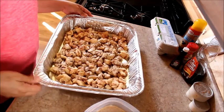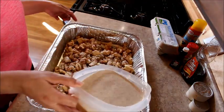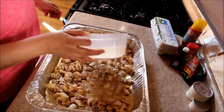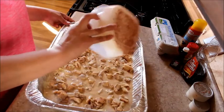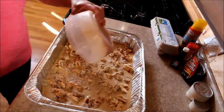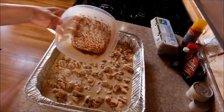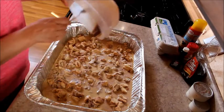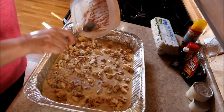Here we go guys, so now you're going to take your mixture and you're just going to dip and coat your cinnamon roll pieces in it.